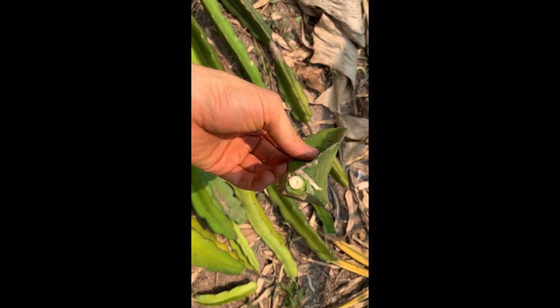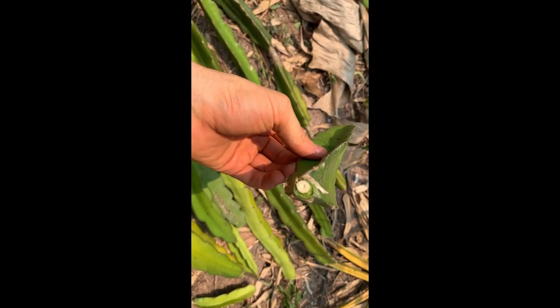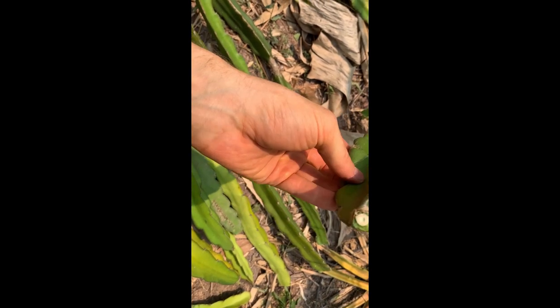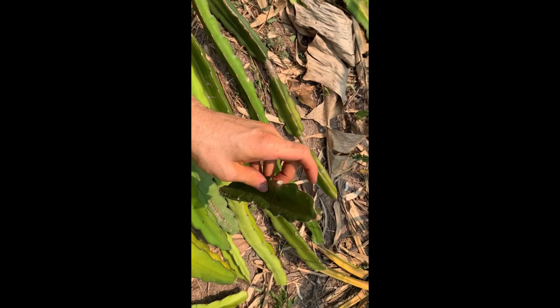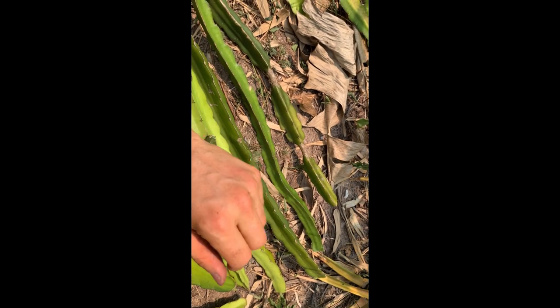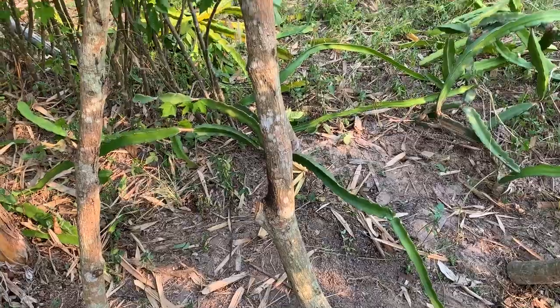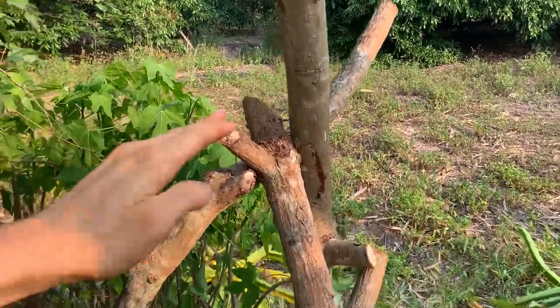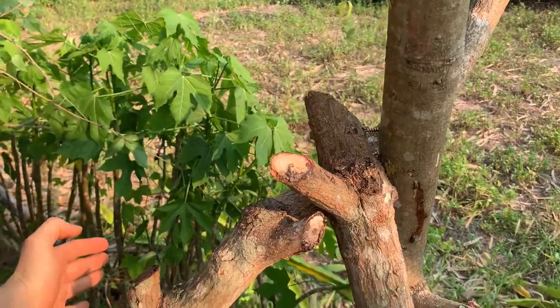I'm gonna let them dry today, because if you see here, this is still a little bit wet, and if I put this now inside the soil it might start to rot — I don't want that. I want to let it dry, put it inside, and then it will start rooting. This is kind of like our new structure where the dragon fruits can grow up and then hang down — that's what I'm hoping for.